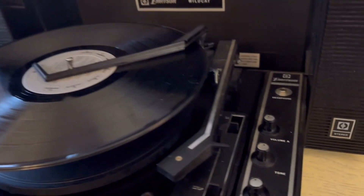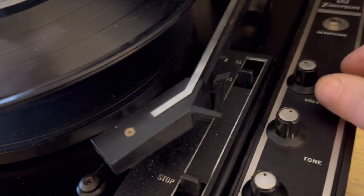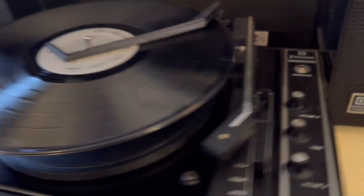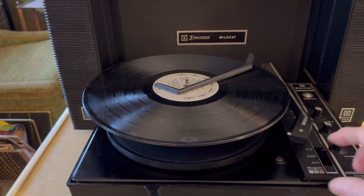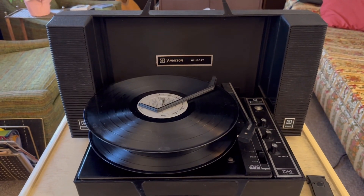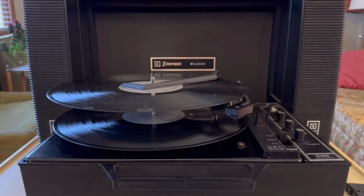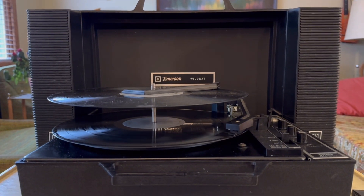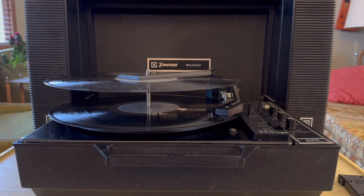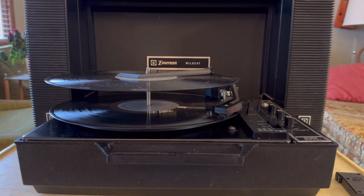And with a couple of 12-inch LPs, just need to move the size and speed switch and you're all set to go.